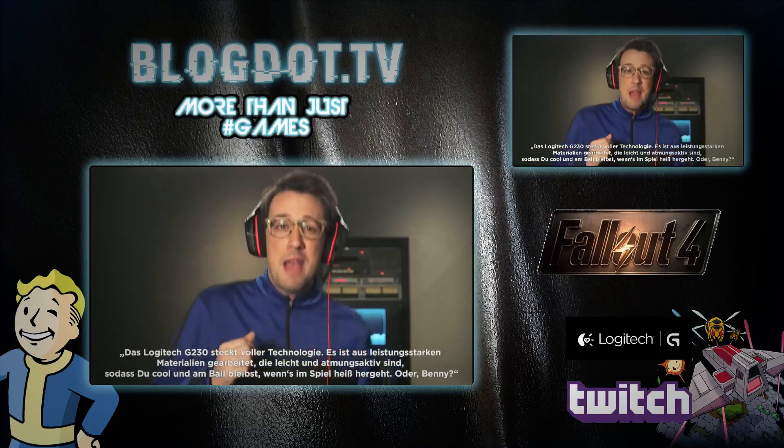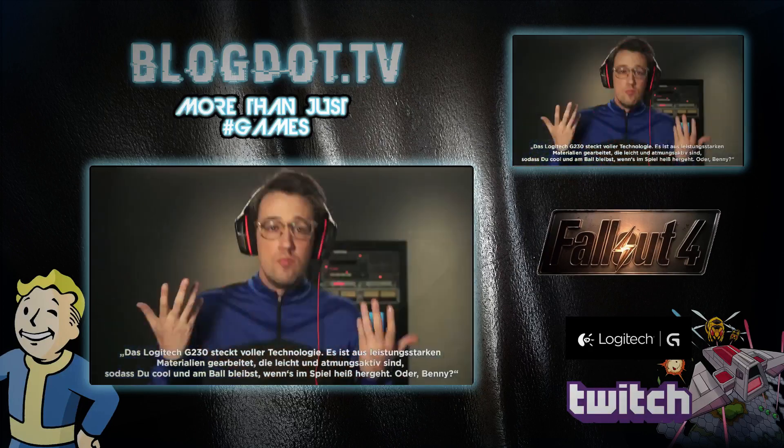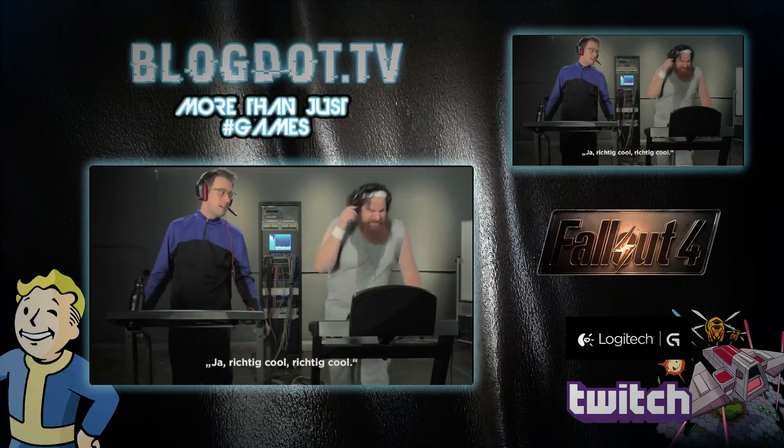The Logitech G230 is packed with science. It's got high-performance fabrics that are lightweight and breathable, so when things heat up in your game, you're staying cool and in the zone. Right, Benny? Yeah. Yeah, real cool. Real cool.